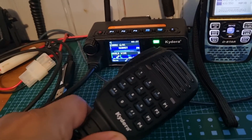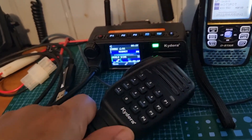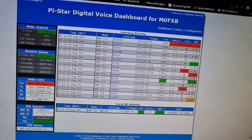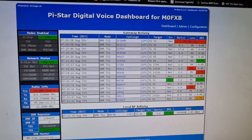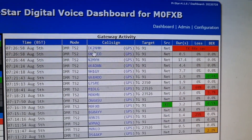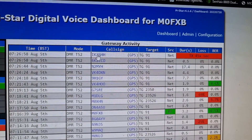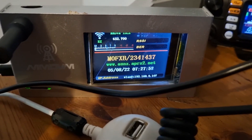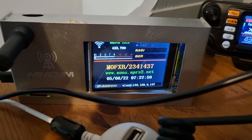I'll show you the radio that the DV Mega is going into — that's on my Kydera, which has a speaker microphone. I'll just show you the dashboard for what's coming in, so that's my DV Mega dashboard bringing in DMR. If we want, we can click QRZ and we should get QRZ as well — pretty good.